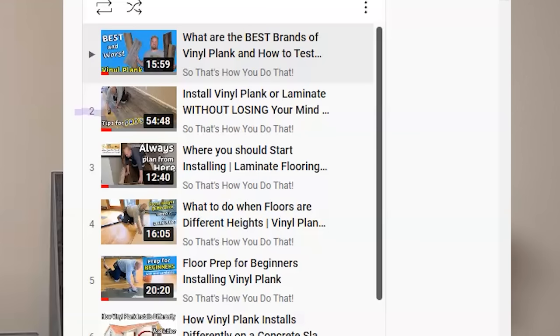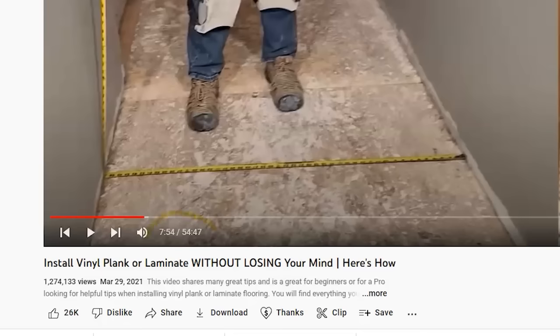Getting these first few rows done is going to be a really big win. You secured that floor, you don't have to deal with spacers or the floor moving, and you didn't have to do any difficult cuts right at the beginning — you just got going and now you're ready to fly. If you're looking for a more precise layout — deciding where your plank will land in a hallway or doorway — go watch video number 2 starting at the 7-minute, 54-second mark. I'll walk you through a precise layout method in about a five to seven minute section.